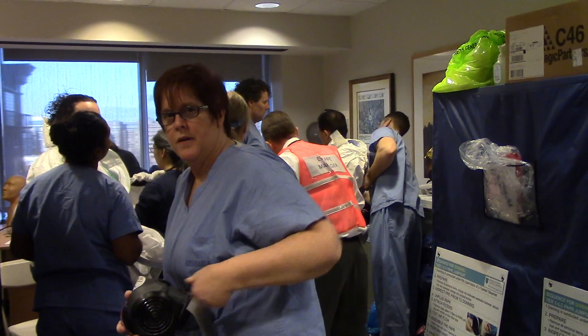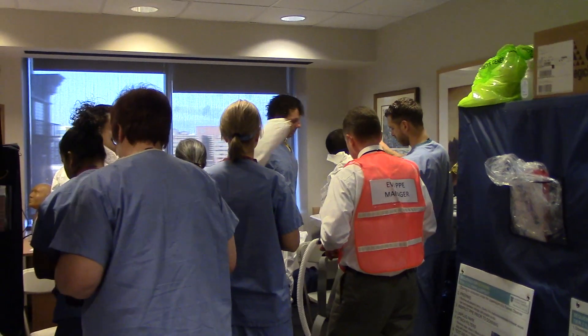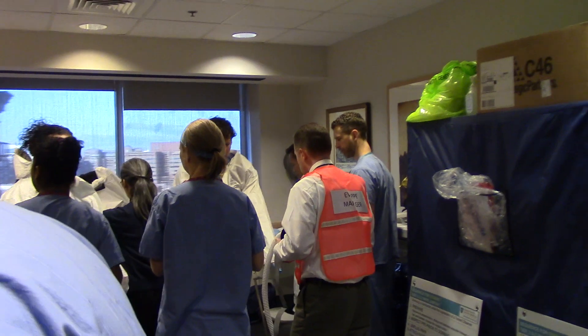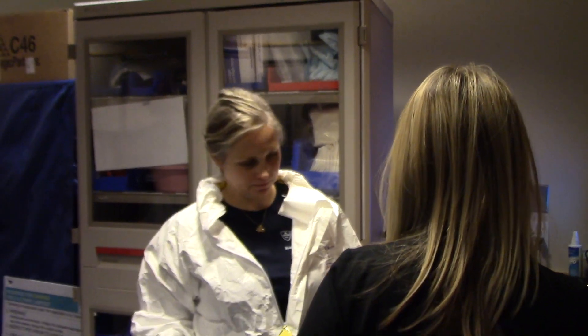How are we doing right now? That's the best. And on the floor — good? Yep.